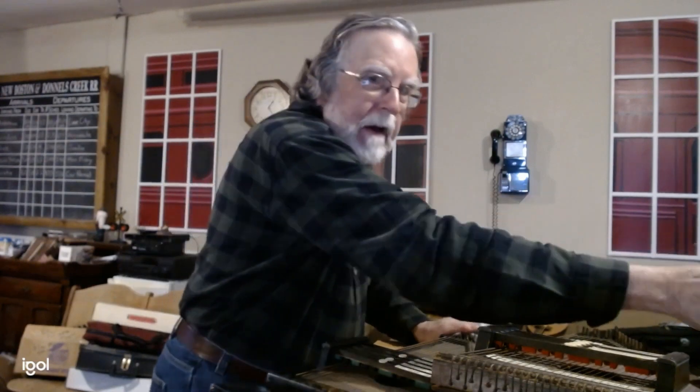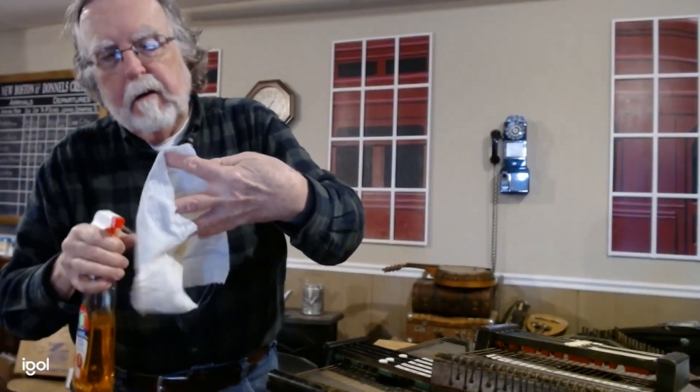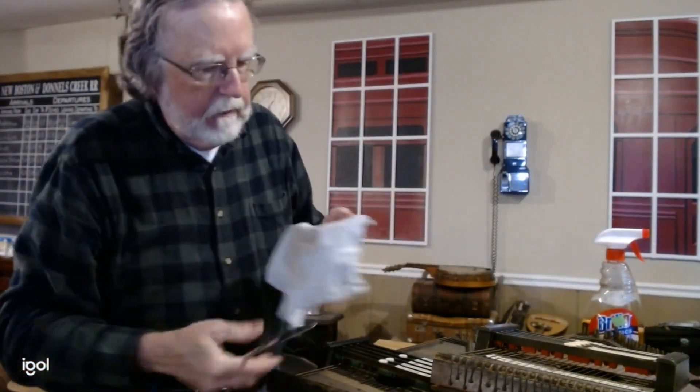If you find a used autoharp and it stayed in the case all of its life, you'd be surprised how much nicer that autoharp is going to be than the average autoharp you come across.